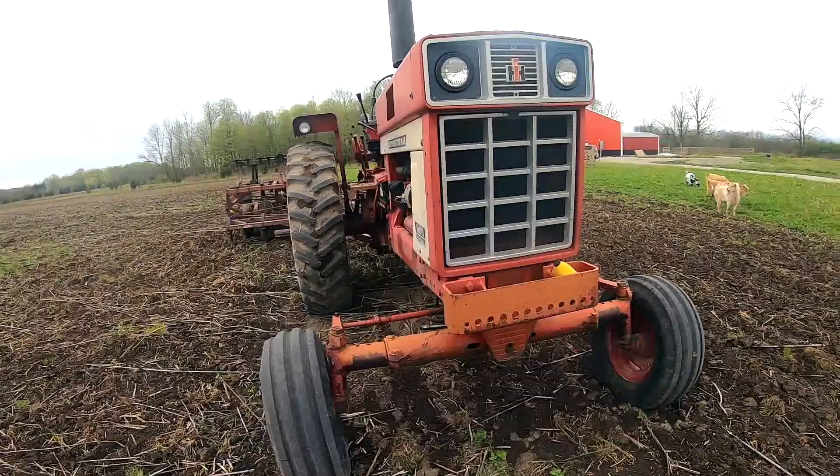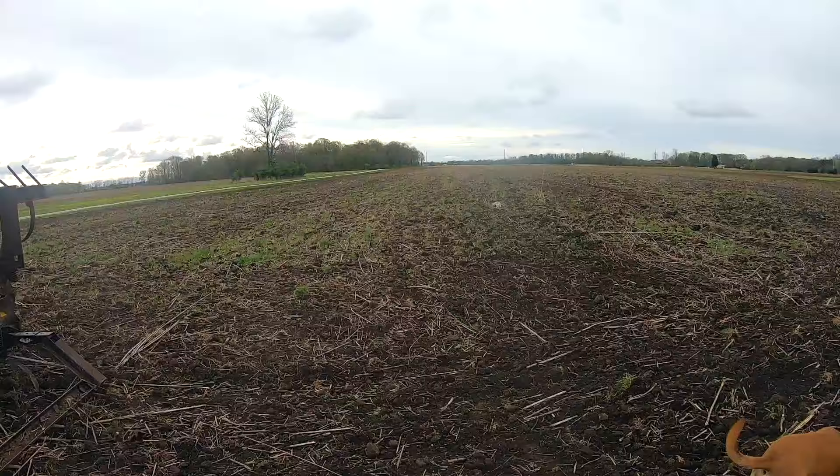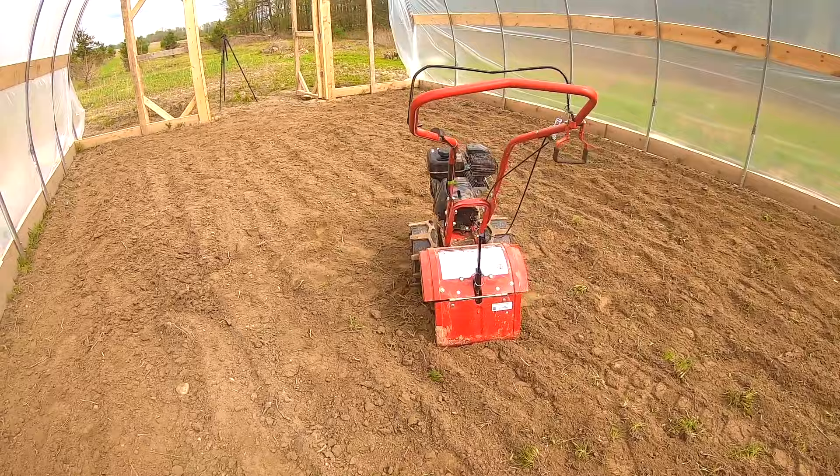So you want to do some tilling pretty fast? Well here's all you need — check out this bad boy. This definitely gets the job done. Tilled this entire field in no time at all. Oh, you don't have a spare hundred thousand dollars or whatever this thing cost? Okay, we'll show you another piece of equipment that will be perfect for you.